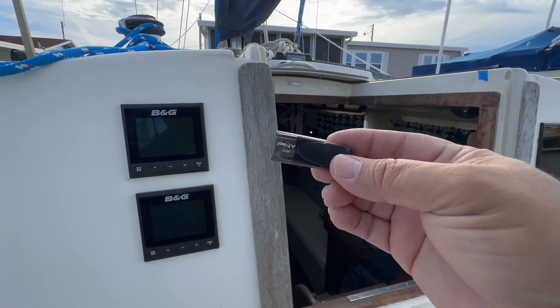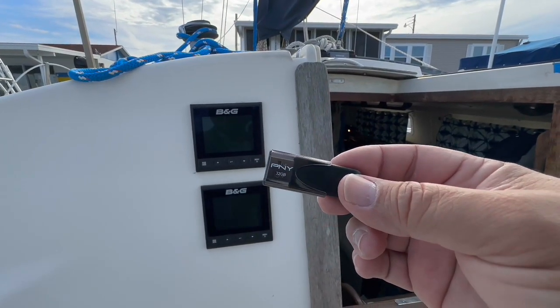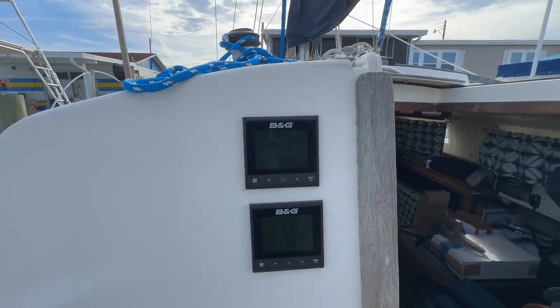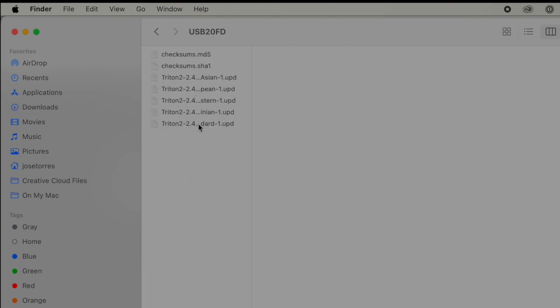This USB stick has to be formatted FAT32 or regular FAT — basically MS-DOS format. You have to have the instruments off before you put the drive in, and after you plug the drive in you turn them on. The B&G file comes in ZIP format; when you open it, it creates a folder with the same name. Inside that folder you'll have all the UPD files — the update files — and some checksum files. Select all of those files and copy them to the root of your thumb drive. Don't create a directory — simply copy the files over.